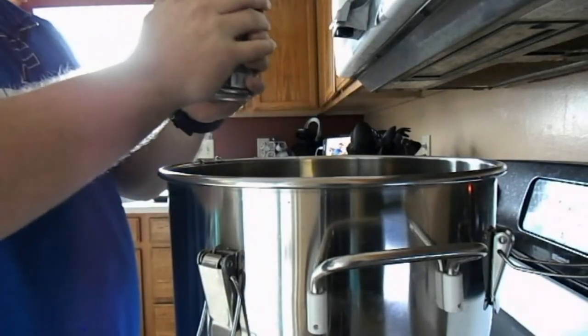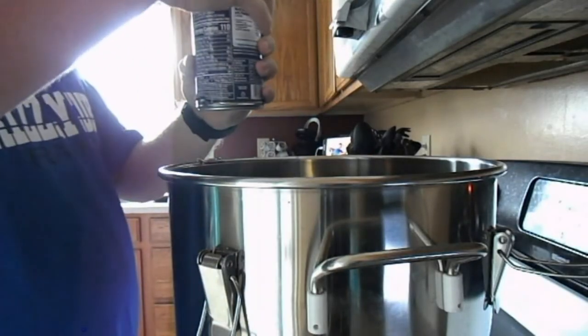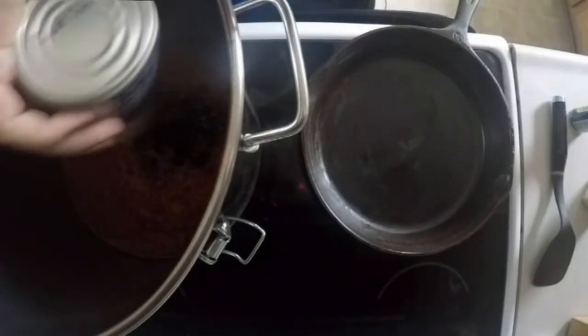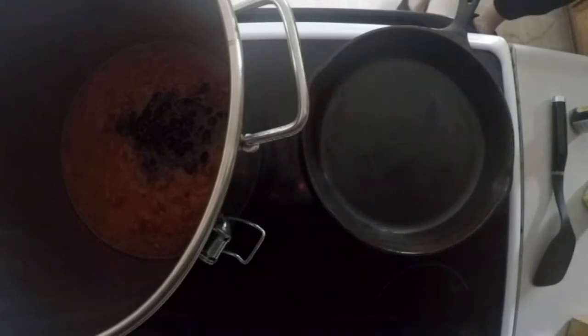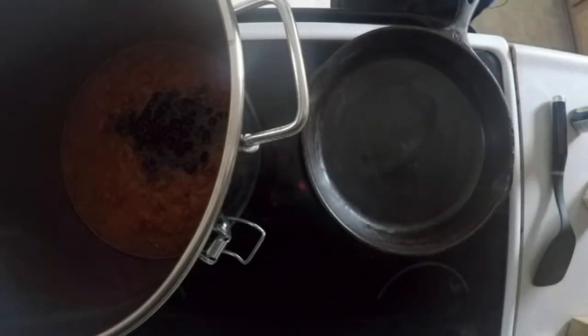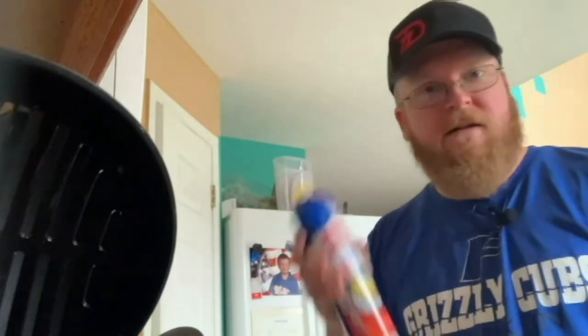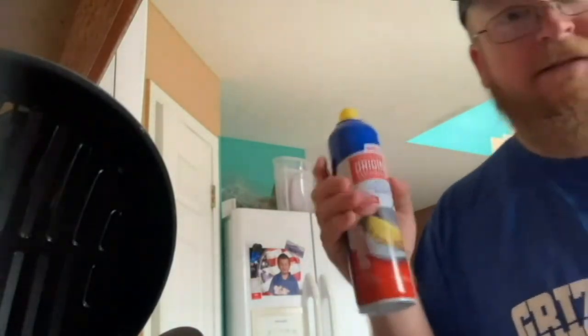Uh oh — did this one open? Nope, it opened. Alright, a couple more items to throw in here while it's on. We'll go ahead and start preheating my cast iron skillet. Sorry for all my cast iron skillet people — I didn't take very good care of this, so we get a little light dosing with some spray.